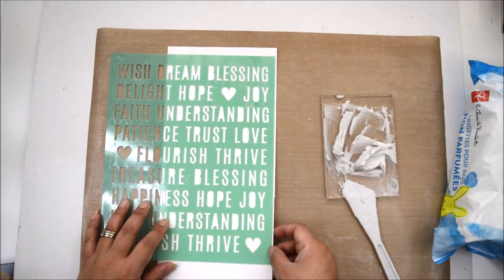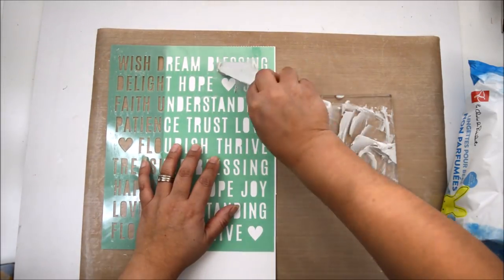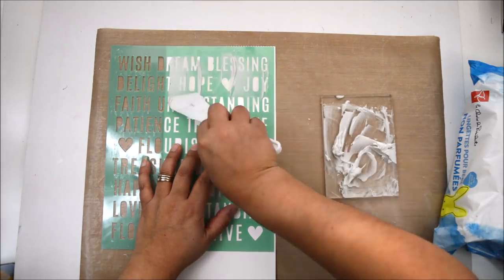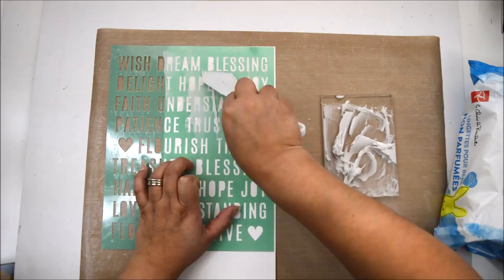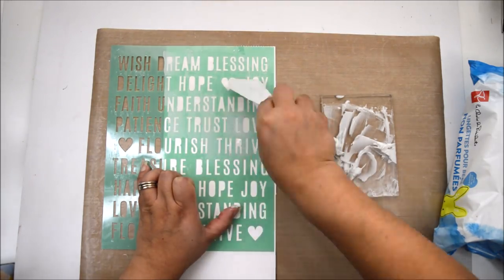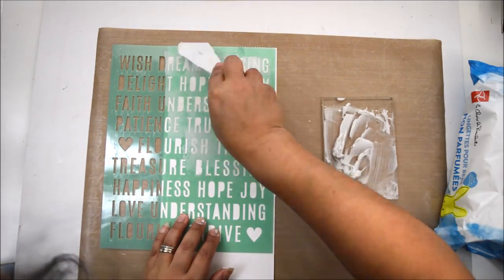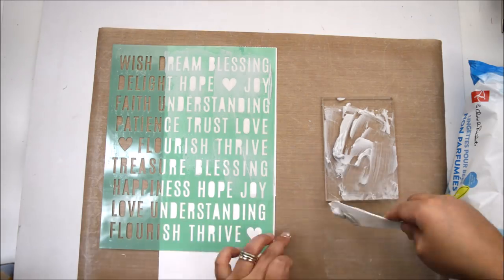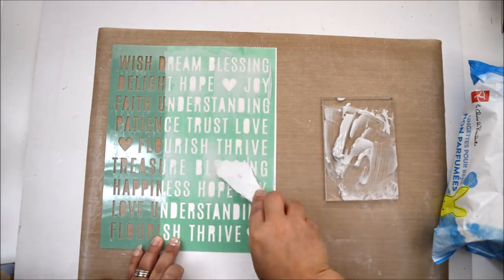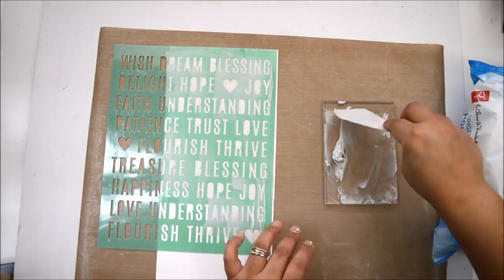I had a piece of foundation paper left over from a cut file, and I'm going to run the hi-swap stencil over it with the same glitter glaze, going across the entire words. My idea is to cut it and use it as a divider or filler page in my album.